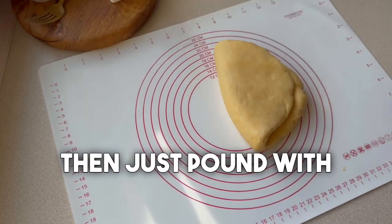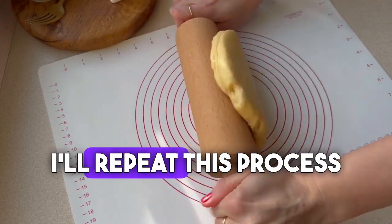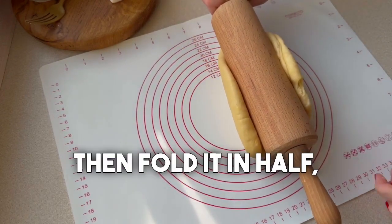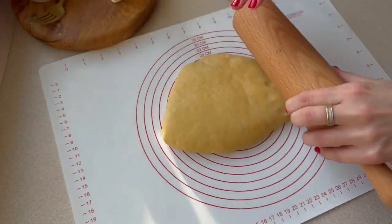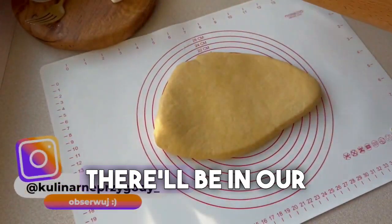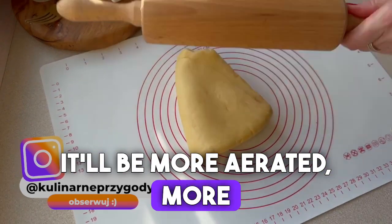We must do this to properly aerate the dough. I'll roll it out for a bit, then pound with the mallet into the dough. I'll repeat this process several times — roll it out, fold it in half, then pound again with a mallet. The longer we do this, the more air bubbles there'll be in our dough. It'll be more aerated and more crispy.